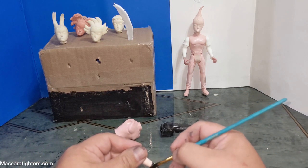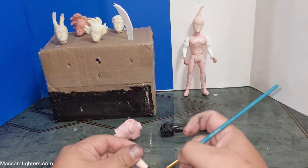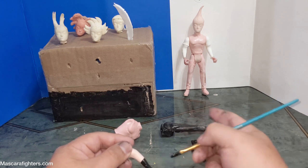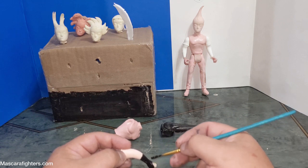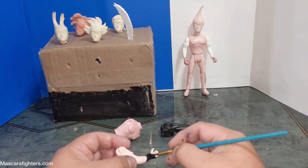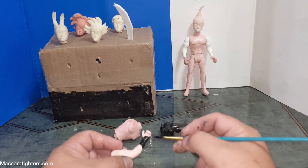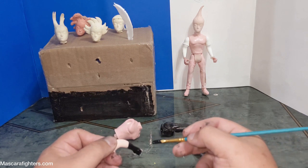Y aquí estoy pintando la otra mano. Now I am painting the other hand, and while this dries I'll be gluing that, so trying to get it from as many angles as possible. Make it as appealing as possible too, because this is video format as well, as you can see.